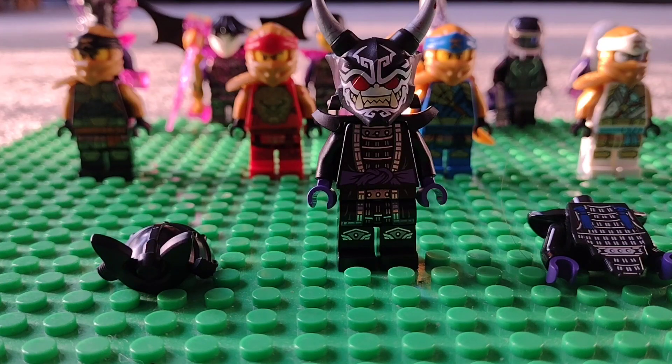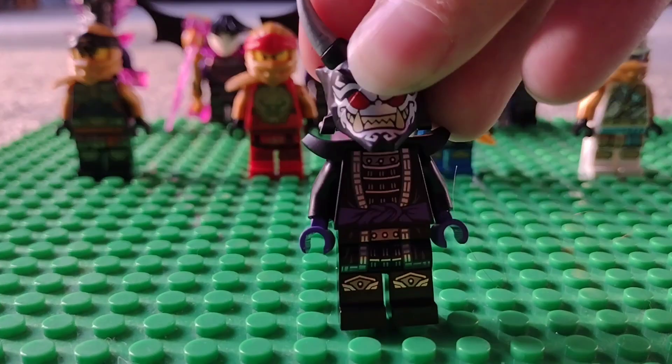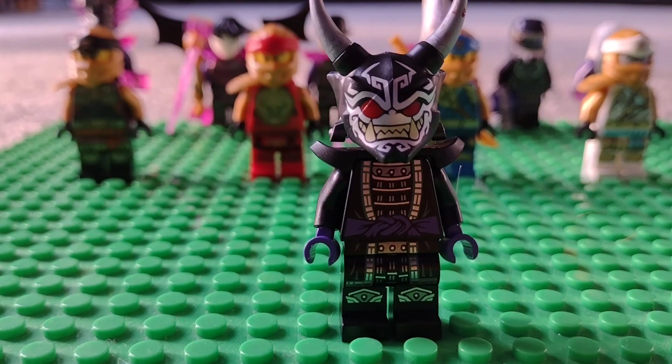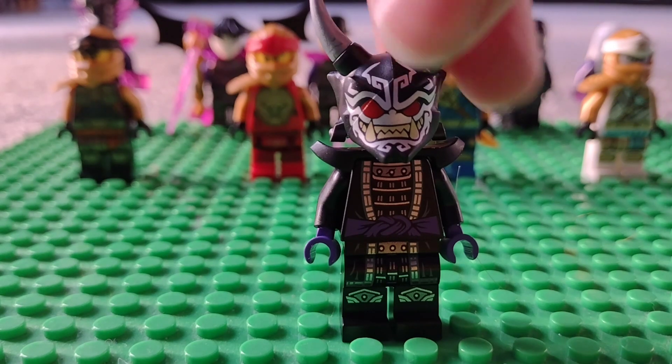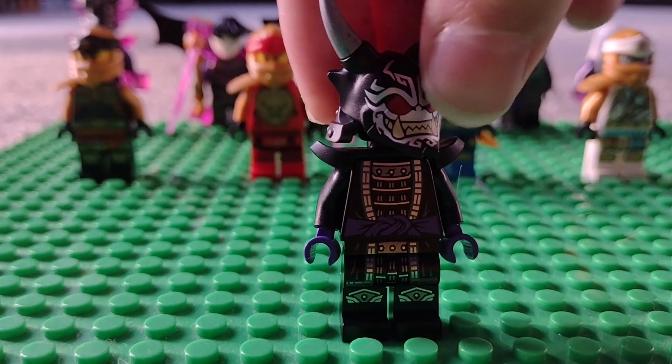Welcome back! In today's video I will be showing you how to make your own custom four-armed Oni Garamidon. First you're gonna need the Oni Garamidon figure from the Ninjago Samurai X set from the 2022 summer crystallized Lego Ninjago sets.